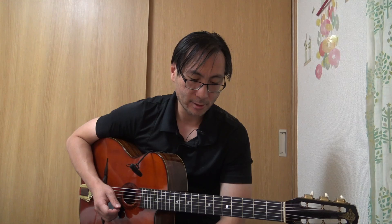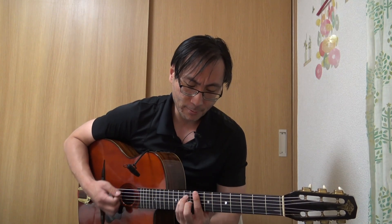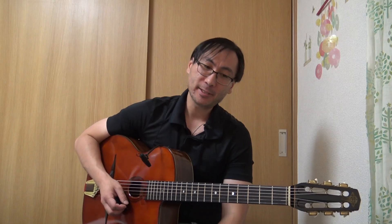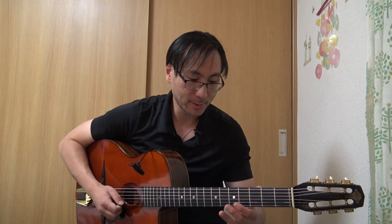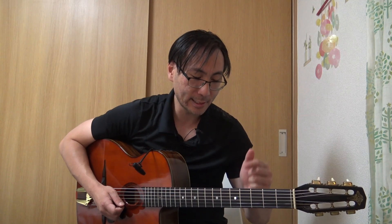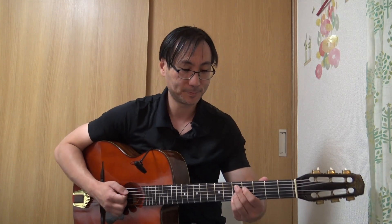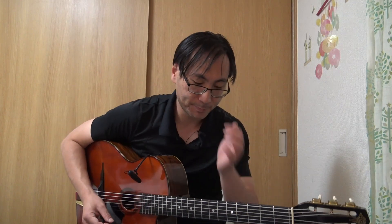Mi bémol et mi bécarre — une note, un demi-ton de différence — mais ça change le caractère de l'accord. C'est pareil dans 'All of Me' quand on a le la7. On apprend beaucoup rien qu'en étudiant les morceaux, les thèmes et les accords. Dans l'improvisation, il y a une flexibilité sur les choix de notes qui sort un peu des choix de gamme. Il n'y a aucune gamme où il y a la fois la 9 bémol et la 9 bécarre — mais on s'en fout, parce que les plus grands improvisateurs, dont Django, mélangent ces notes même dans la même phrase.